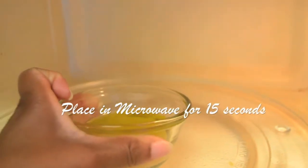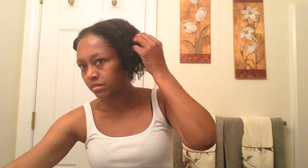Now I'm going to place it in the microwave for 15 seconds. I'm now going to apply the honey and extra virgin olive oil to my hair. Be sure to evenly distribute it throughout.